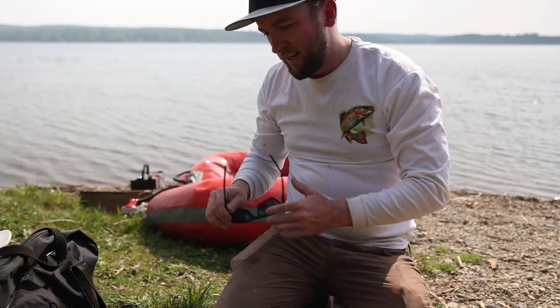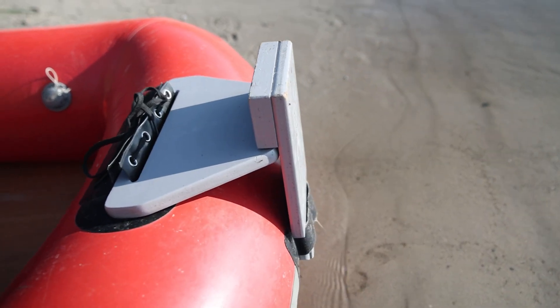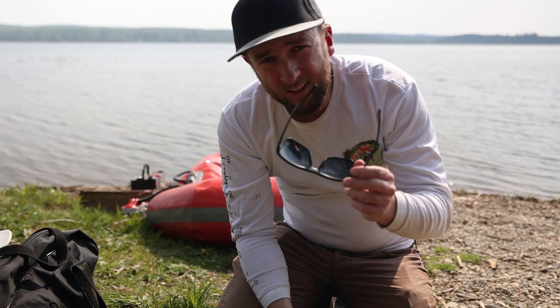I just realized I forgot a very important piece of my boat at home. The back end has a little wood insert and the motor mounts to that so I can control it — I forgot that. So I'll be paddling today.